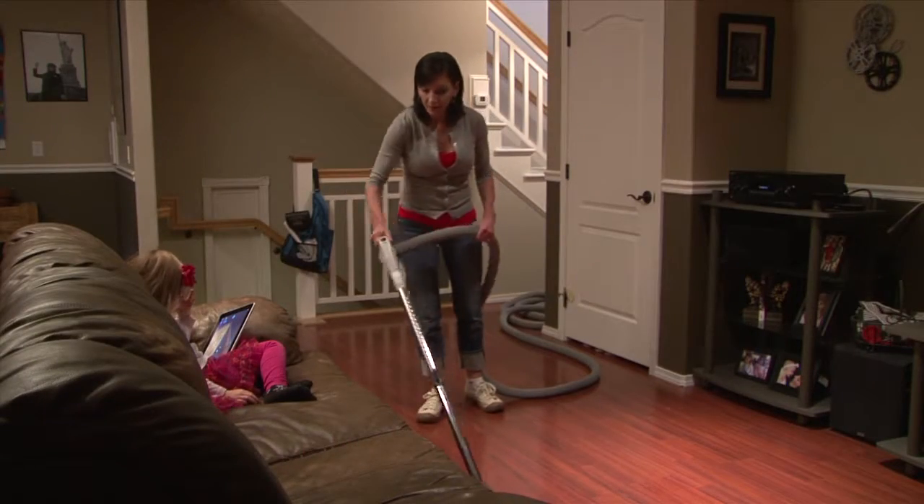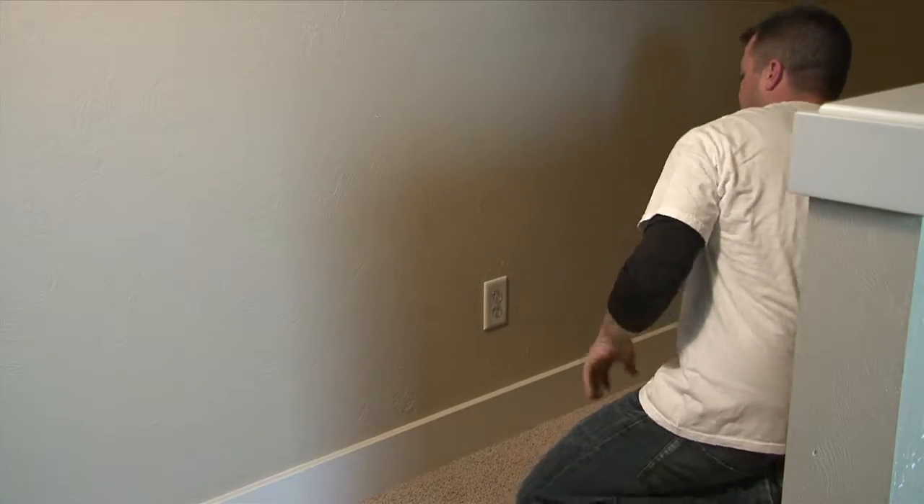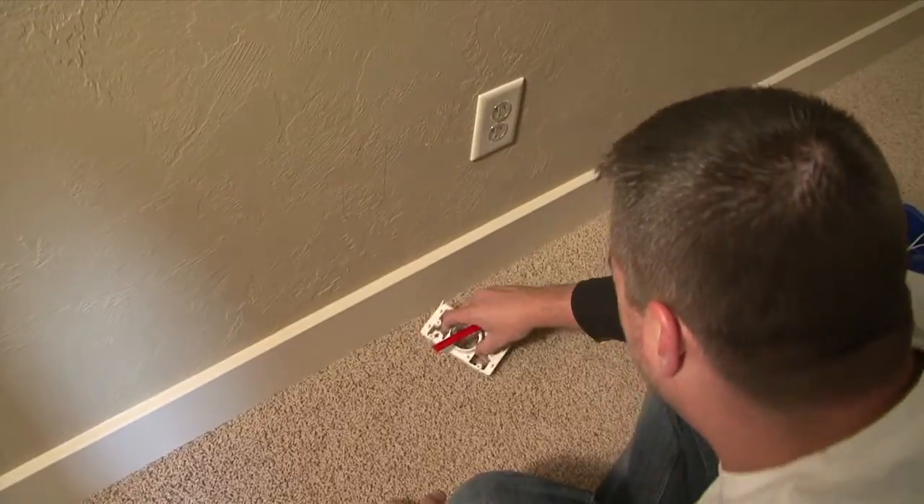A lot of people are surprised to discover that even though they have an existing home, we can retrofit a central vacuum system very easily in most cases. The average retrofit takes about half a day from start to finish. It's a very clean process, it's very painless.